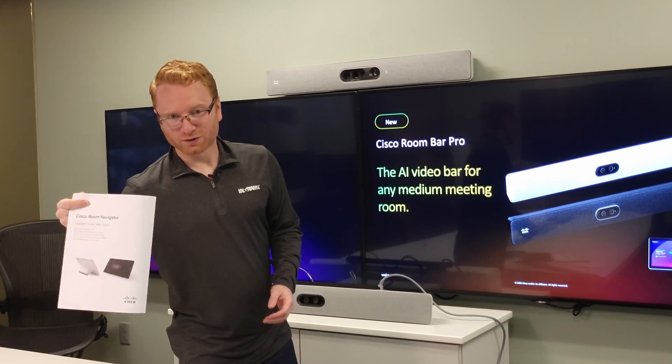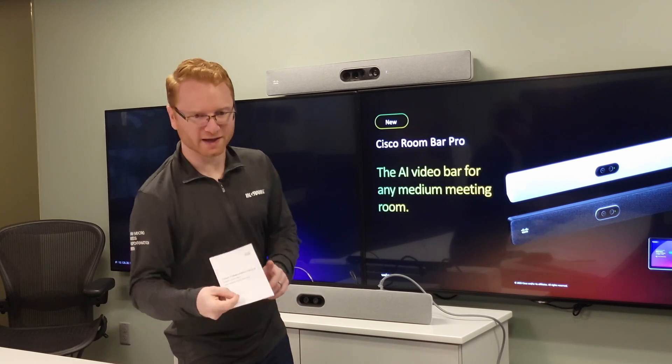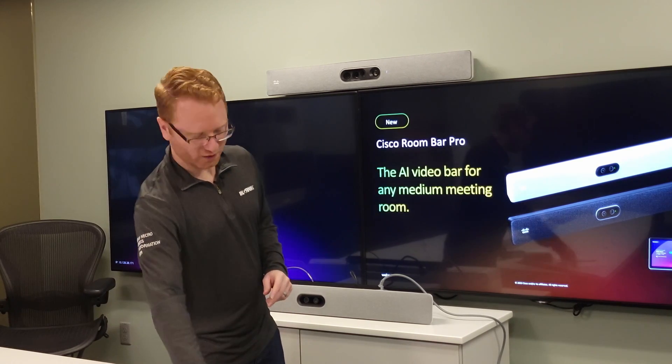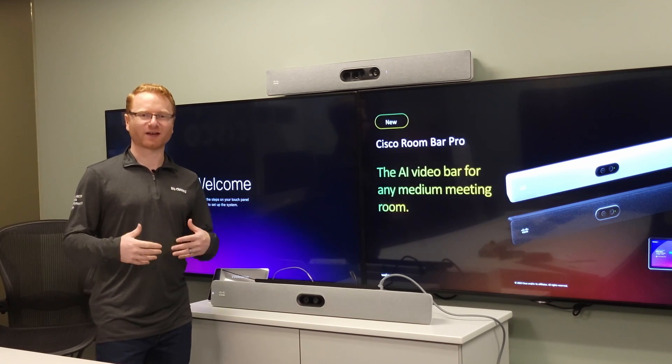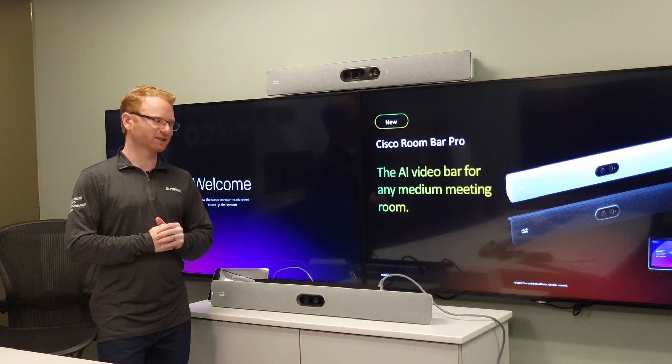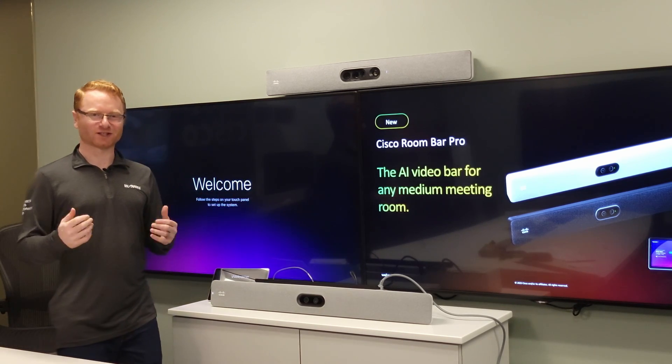Also included are the manual for the Room Navigator, the manual for the Bar Pro, and the safety information. If you want a Table Mic Pro or a Room Navigator for outside the room, those can be added on as additional accessories.